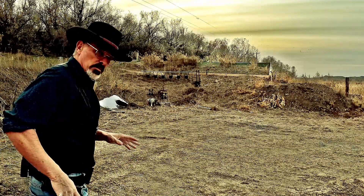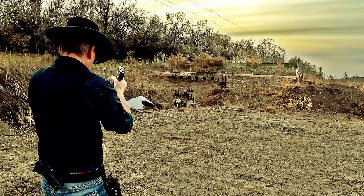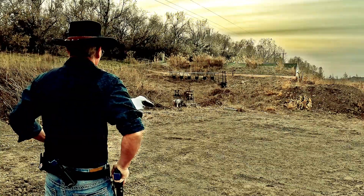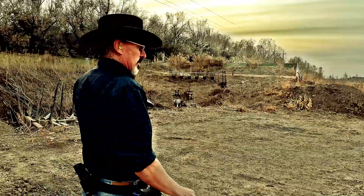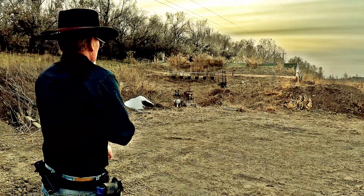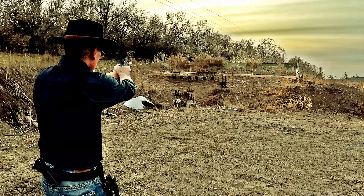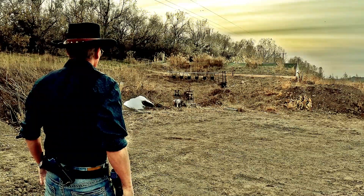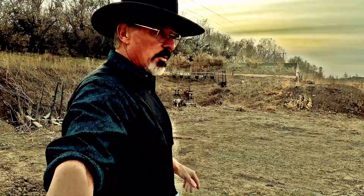Here we go, my third run of the day. We're going to do that again at 15 yards, eight-inch plates. Three thirty-nine from 15 yards — 3.39 for all six.